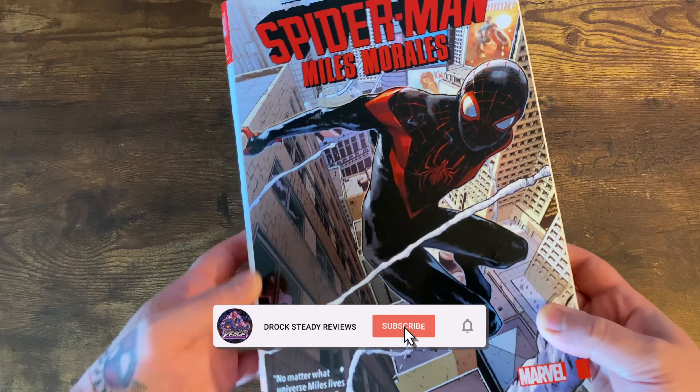This book takes place right after Secret Wars, where infamously Miles Morales saves the multiverse with a cheeseburger — a spoiled cheeseburger. Love it or hate it, that's what happened.